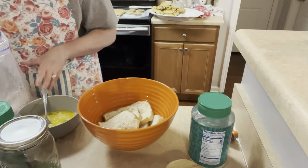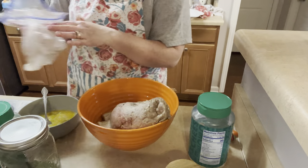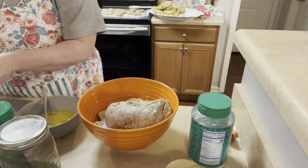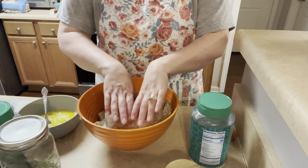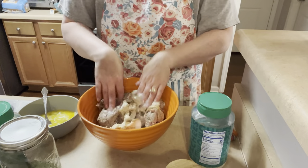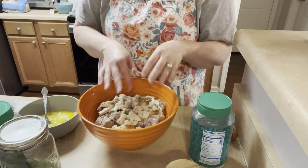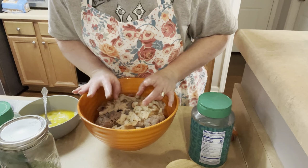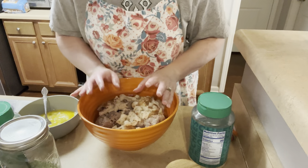So two pounds of ground beef, which is how I portion mine out when we get it from the packing place. I portion it out in two pounds — I weigh it — because typically that is a dinner for us, whether it's a meatloaf, part of a lasagna, hamburgers or whatever. The four of us typically eat two pounds at a time. So I've got the beef in there and the bread.